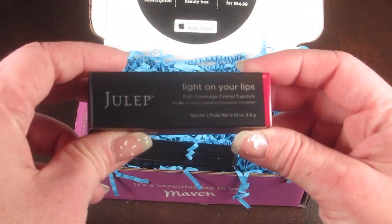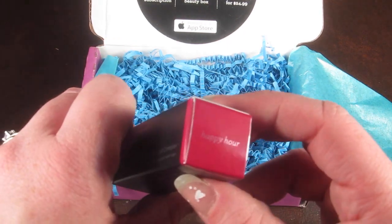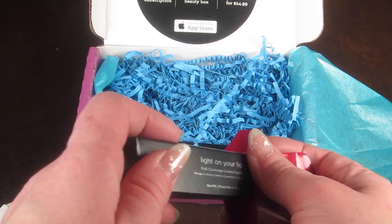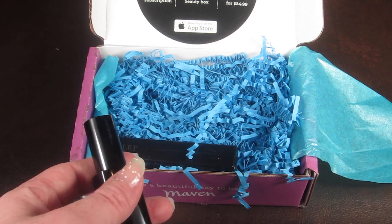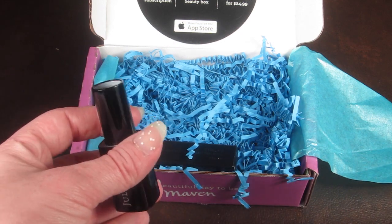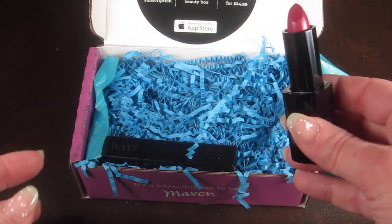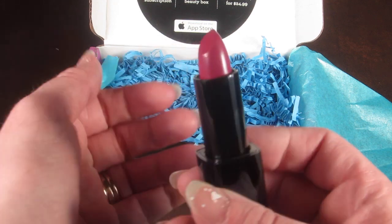We also have a Light on Your Lips blue coverage cream lipstick, and I chose the shade 'Happy Hour.' When you sign up for Julep, you get to pick what items you want in your box — between the 20th and the 24th of the month, you log into your account and pick which three products you want.